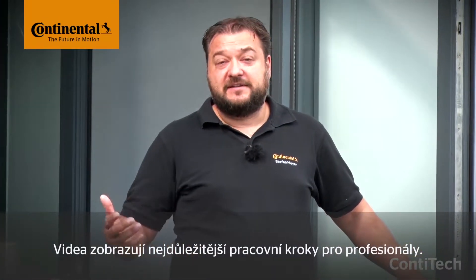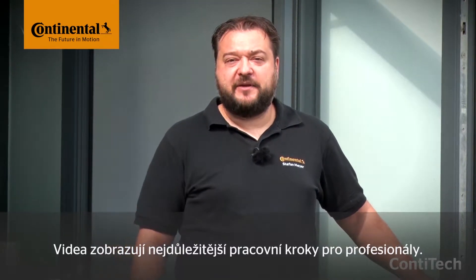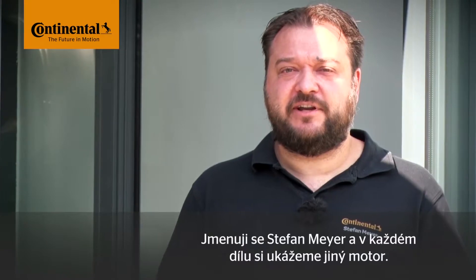They might take a few minutes, but it's worth staying with them. You'll more than make up this time later on when fitting the new belt and any other necessary components. My name is Stefan Maier and in each video I'll show you a different vehicle engine, so let's take a look now at today's subject.